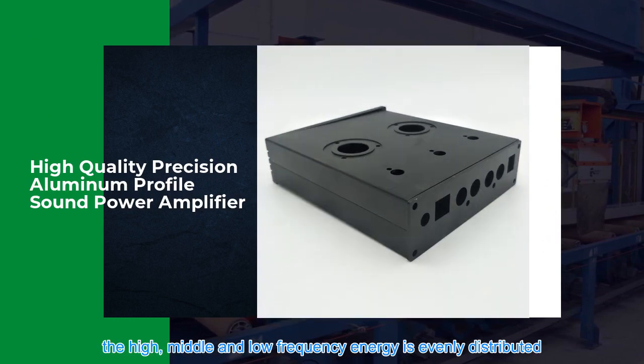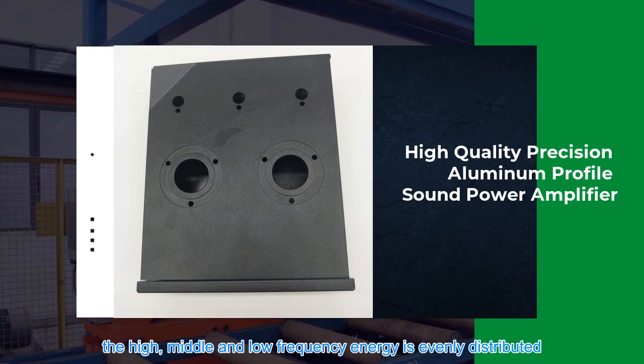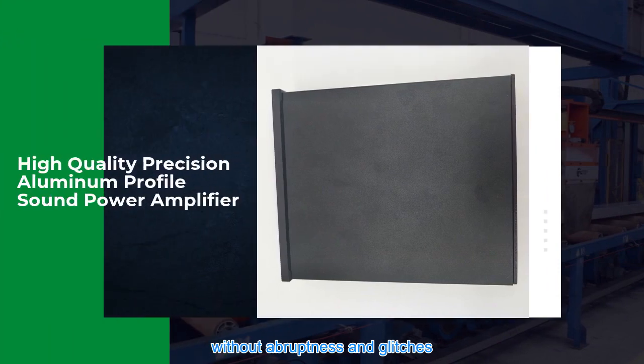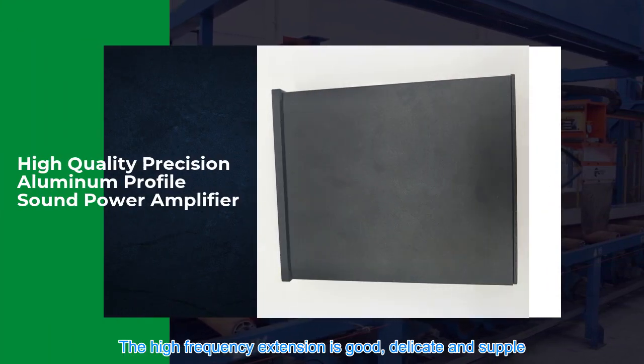The high, middle, and low frequency energy is evenly distributed, and the fusion between frequency bands is natural and smooth without abruptness or glitches. The high frequency extension is good — delicate and supple.